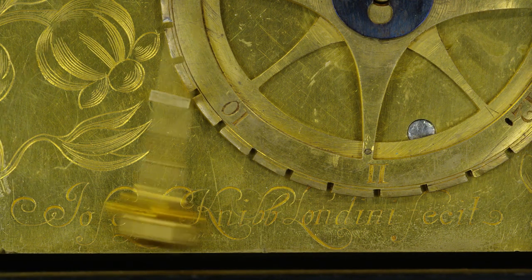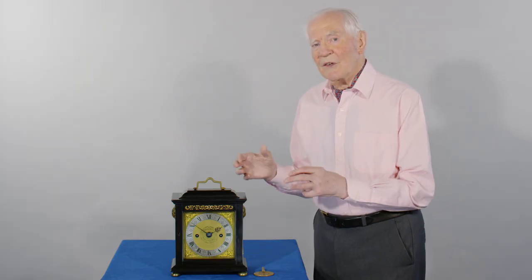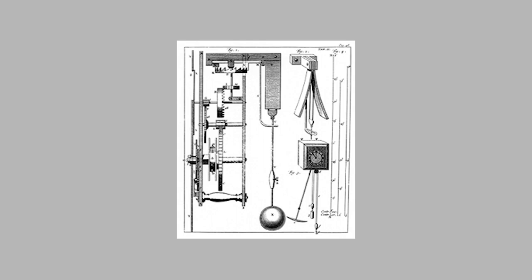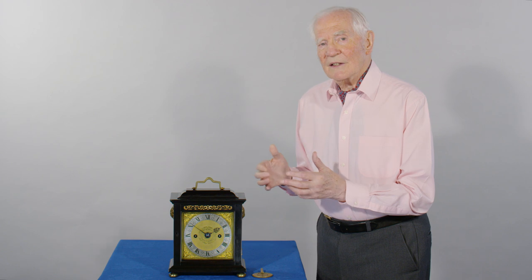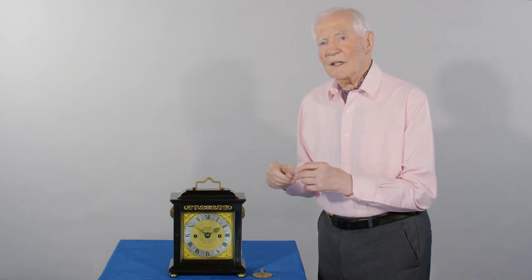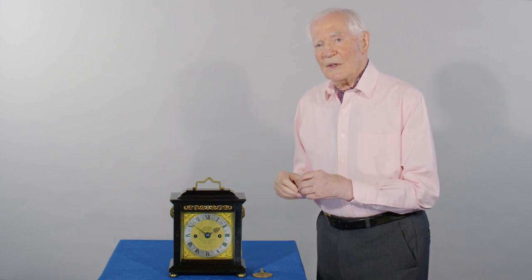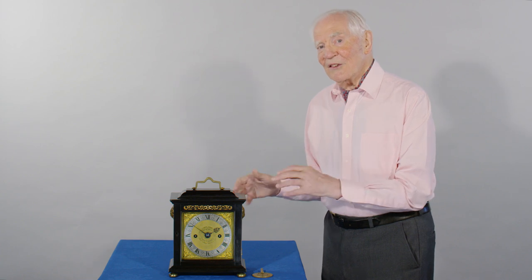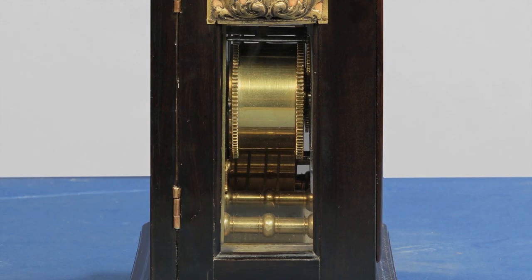The second reason why it's an enigma to me is that it abandons the principle of using a fusee to keep an equal drive onto the pendulum. Huygens tried to get over the unequal drive by having cycloidal cheeks. But the drive from a spring can vary by a factor of four or five to one — when it's fully wound, it gives four or five times the power than when it's almost run out. And so this clock doesn't have a fusee, and it doesn't have cycloidal cheeks on the going train.